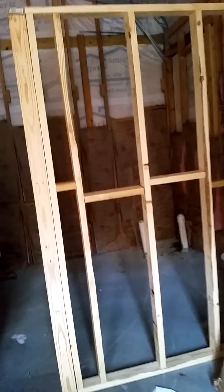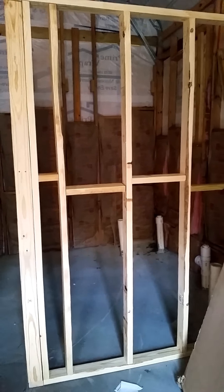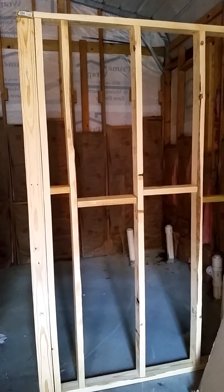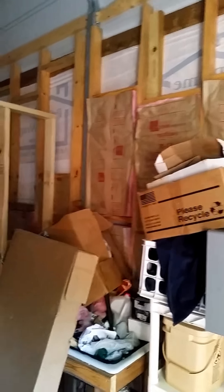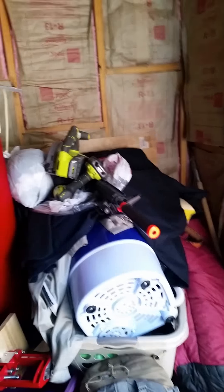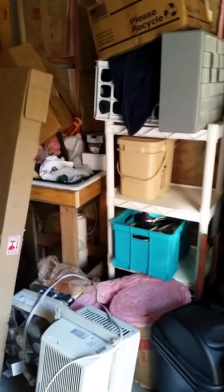I gotta put something across the top, get it all screwed together, put some paneling up, and then have the insulation people come in. I'm going to get rid of the fiberglass insulation and go with closed-cell foam all the way around. Yeah, there's more junk that I moved. That's what I mostly did with the rest of the week.